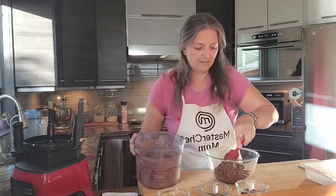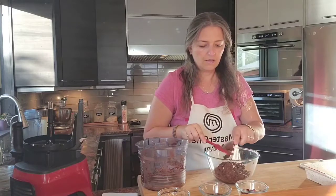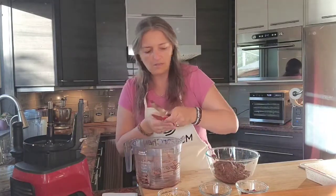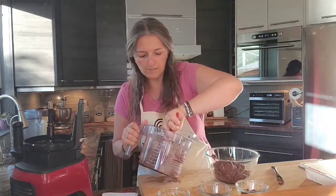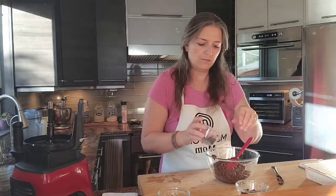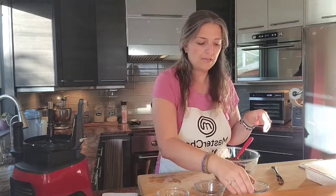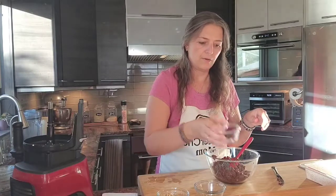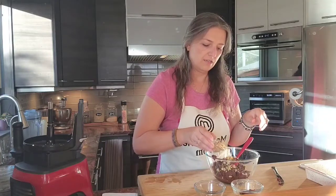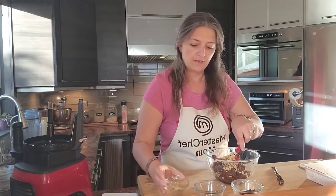We'll get as much batter out of the processor as we can. Then we're going to add about a third cup of chocolate chips, keeping some out for the topping, along with a third cup of cranberries and a third cup of walnuts — reserving about a third of each for topping as well.